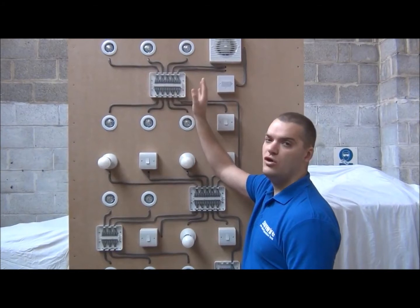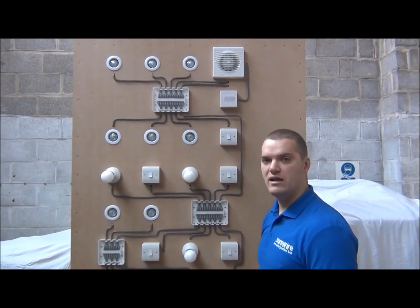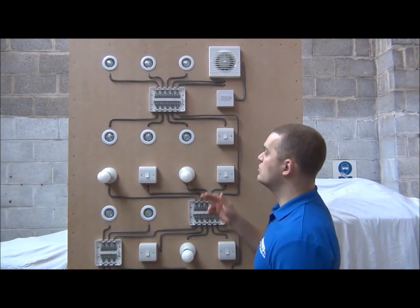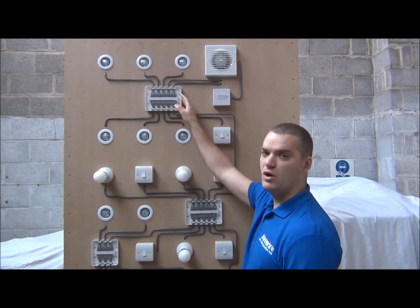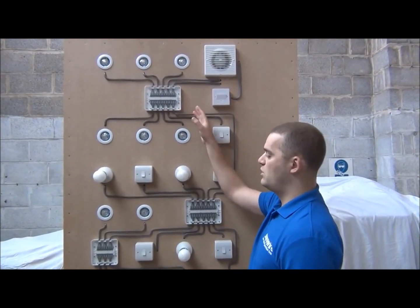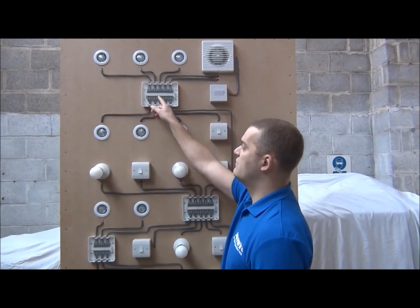The switch operates all the light connections. So if you've got looping ceiling roses and you want to put downlights in, remove the looping ceiling roses, attach the two power and switch connections, and then you've got seven connections for spotlights. If you want more than seven spotlights, then you can attach a spur junction box to any of the light connections.